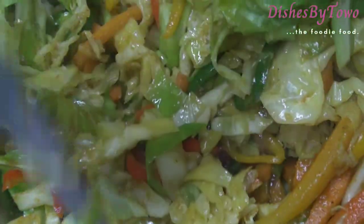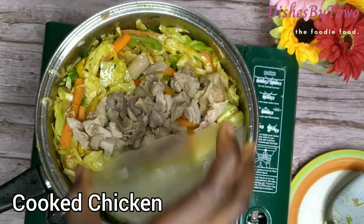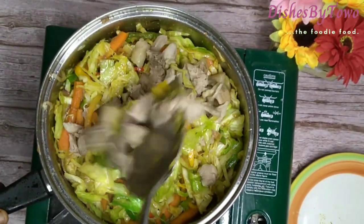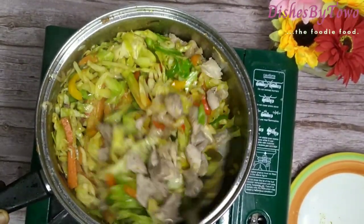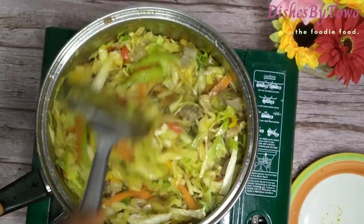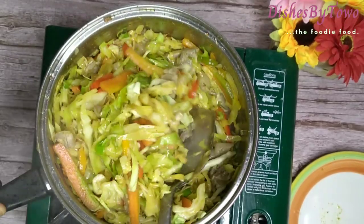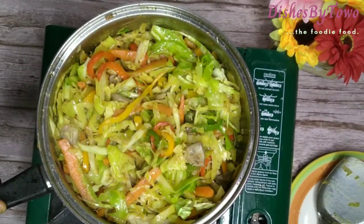At this point I'll add my cooked chicken and give it a good stir. I'm going to allow it to simmer on low heat for five minutes.